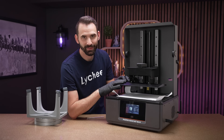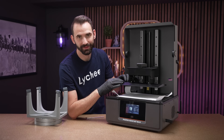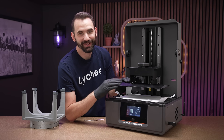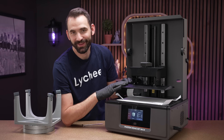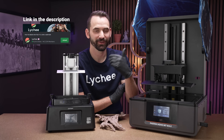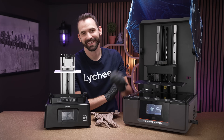The good thing about a build plate like this is you should never really have to level it again — these things are pretty hard to throw out of level. Make sure to like and subscribe on the Lychee YouTube channel; these videos take some effort and it really does help. If you haven't already, join us on the Lychee Slicer Discord and reach out to our moderators or myself — we'd love it if you said hello. As always, thank you for watching and have a good day.